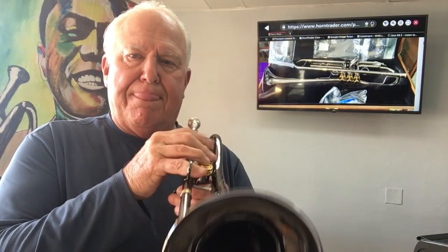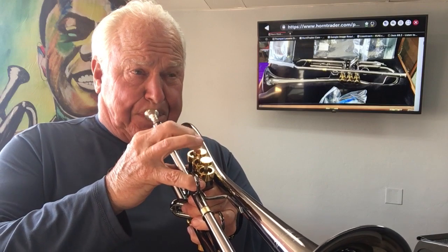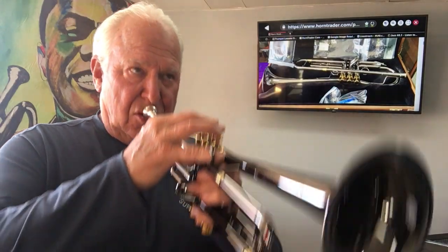Stainless steel valves — they're just getting broken in. And it's really easy to play high.